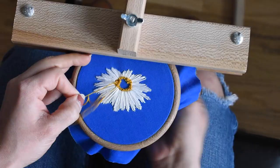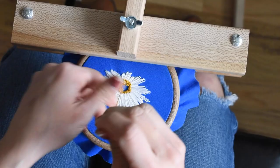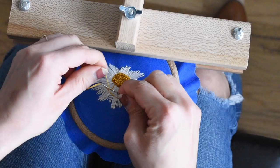With the outline complete, I'm now going in to fill the rest of the center using French knots. When filling in the center, I'll wrap the thread around my needle twice, and sometimes three times, just so it doesn't look too uniform. In nature, things are less perfect, and I feel like that's a good way to bring that in. Make sure you're filling all of the blue so that when you're done, you don't see the fabric at all behind your stitches.